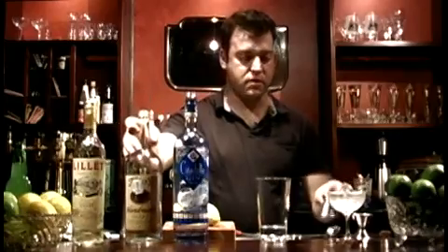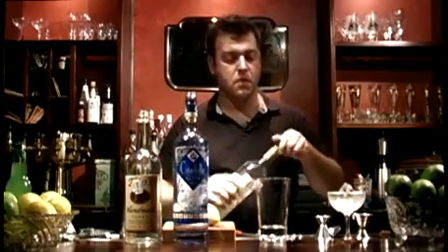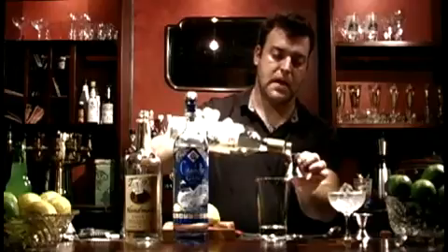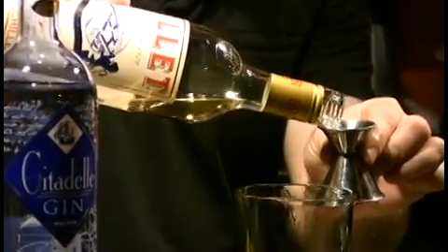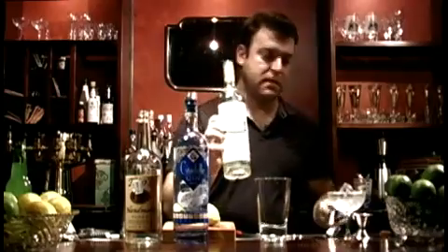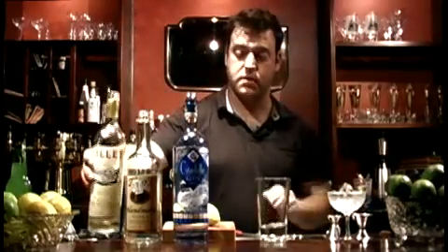Half a measure of Kina Lillet. We don't have Kina Lillet anymore, but we do have Lillet Blanc, which will work — half a measure, or a quarter of an ounce. This is basically functioning as the vermouth in a traditional martini.